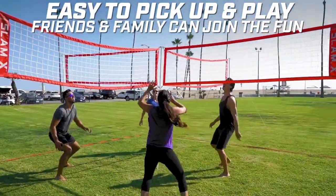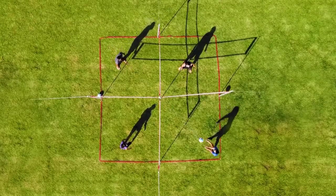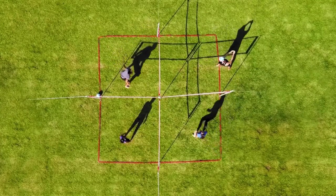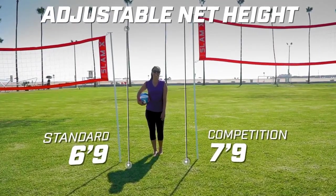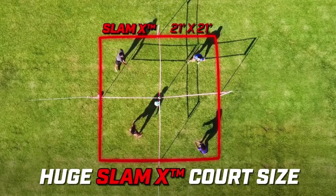There is plenty of space for everyone in the 21-foot square playing field, and if there aren't enough people, you can swiftly modify the net for a unique three-person game. The concept is quite interesting and the item costs $140.